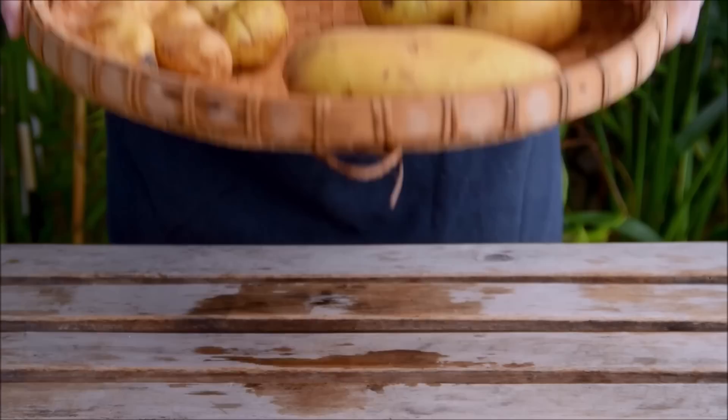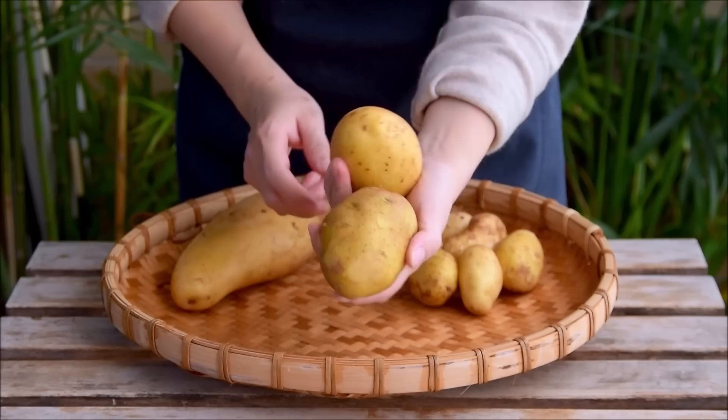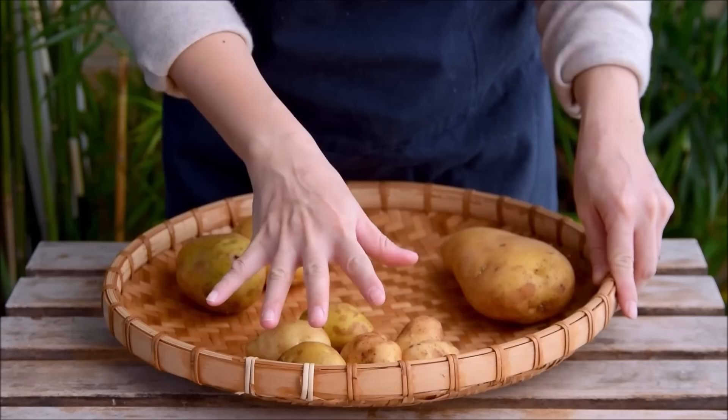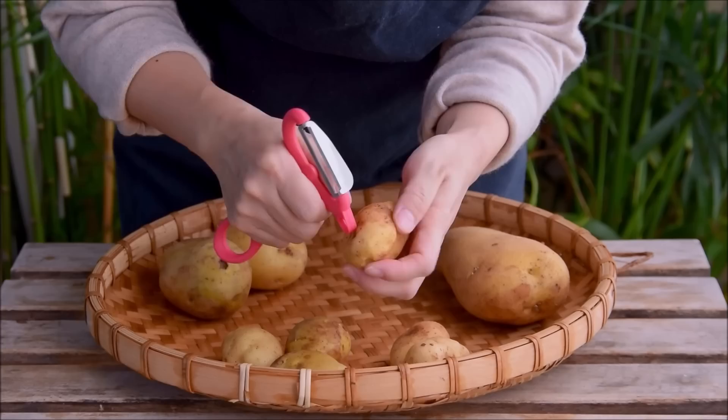Let's talk potato. While there are some exceptions, usually most mashed potato dishes call for something super floury like a russet, or maybe an all-purpose like a Yukon Gold. This mashed potato is one of those exceptions. You'll need about 300 grams of the waxiest potato you can find — floury potatoes won't even work here, and we'll go over why in a minute. Today we're using Yunnan small potato, which are quite similar in consistency to red bliss, which are also sometimes used.